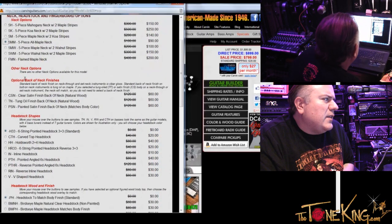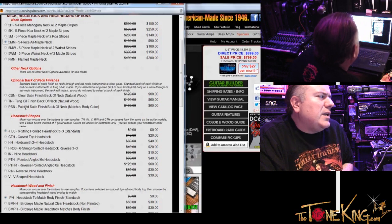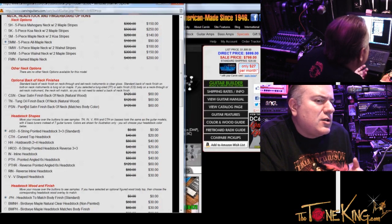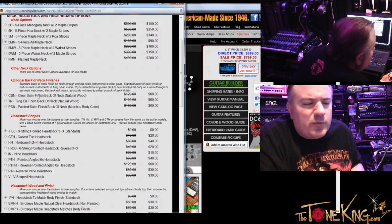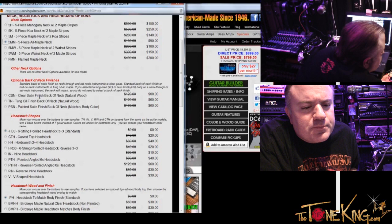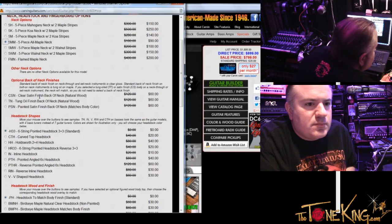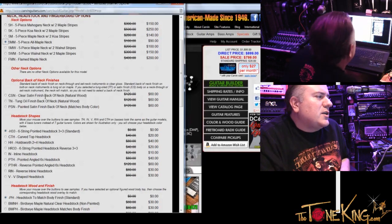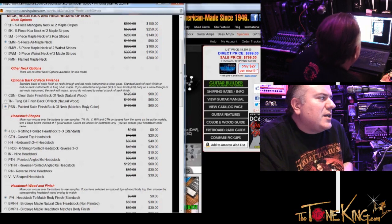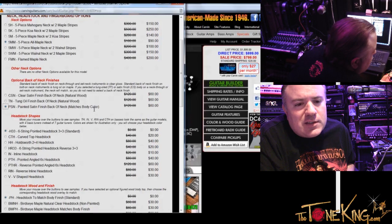And then optional back of neck finishes: clear satin, tung oil, painted satin finish. If I want a satin back of neck, not the gloss feel — which one would I choose? Well, if you want the back of the neck to be black, I would choose a painted satin finish on the back of the neck. If you choose a clear satin finish on the back of the neck, it's going to be maple — you'd tape it off and then it would be exposed maple. What do you recommend? If you're going to do a satin, do the painted satin — that way it still has that consistent black color on the back of the neck. So painted satin finish, back of neck matches body color — that's matching the black, since that's the back body color.